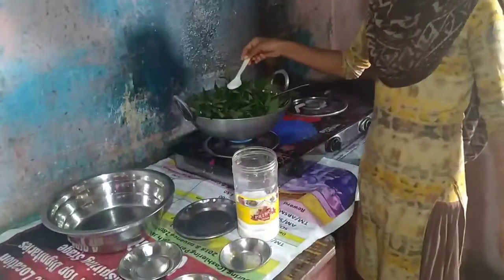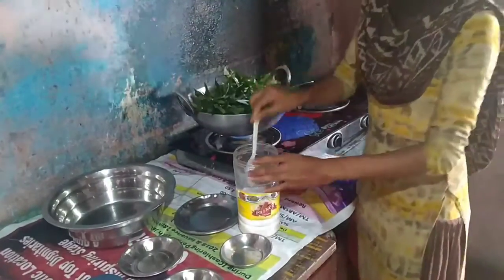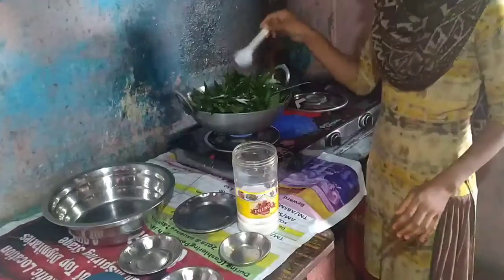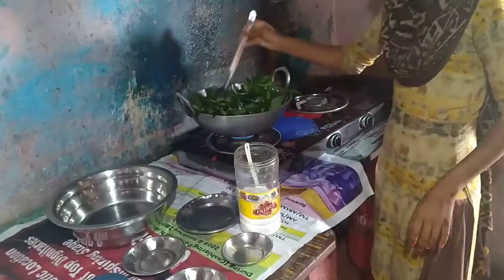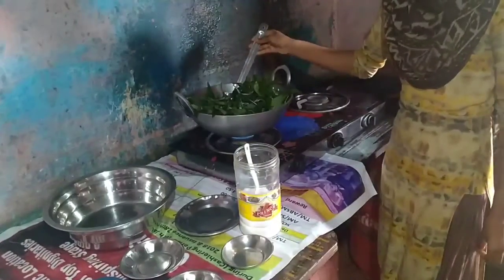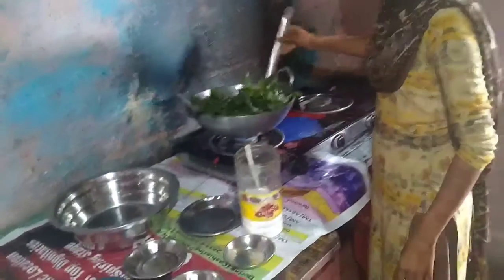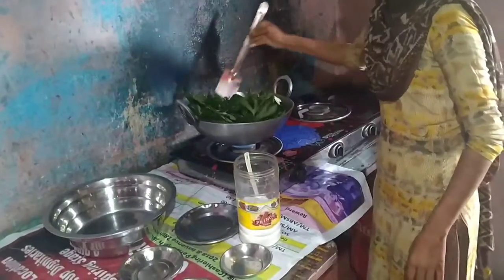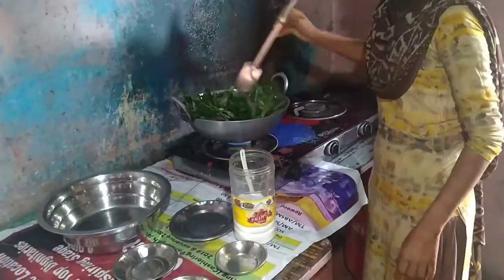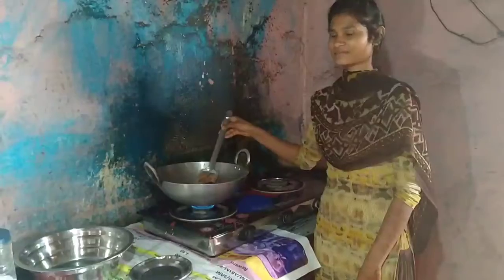Add the salt into it. Wait for 10 minutes. Now kanda bhaji is ready to serve. I like this kanda bhaji very much.